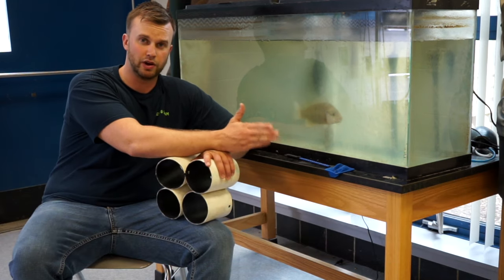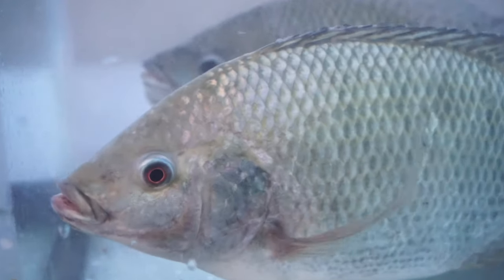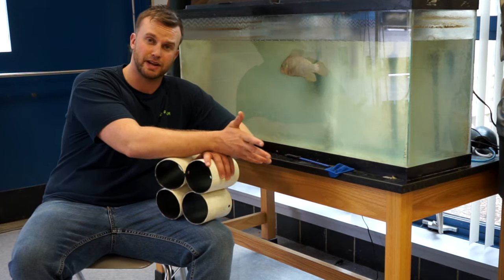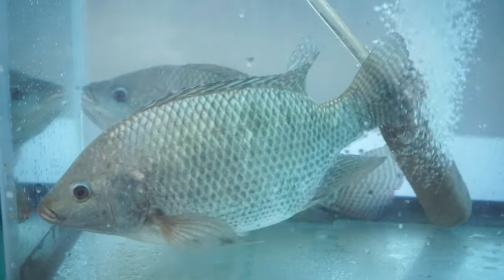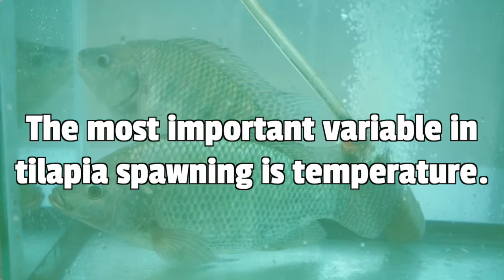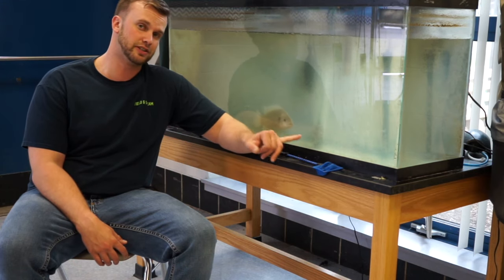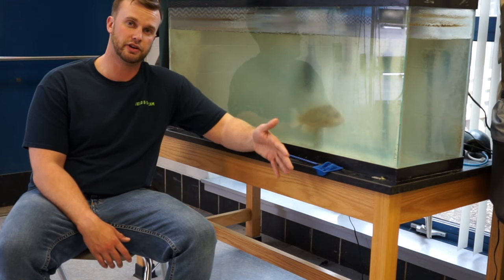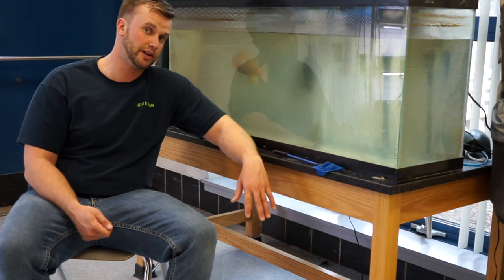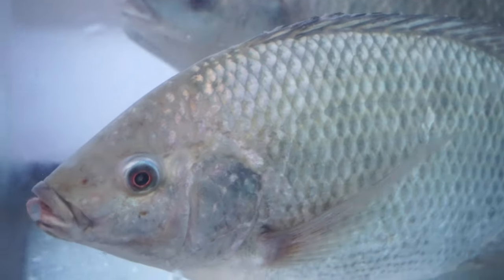Now let's talk about the aquarium environment itself. Leading up to this point, you want to make sure that your fish are well fed and have a diet rich in protein. This ensures the females lay nice healthy quantities of eggs and allocate their energy to spawning rather than growing. Once your well-fed fish are stocked at the appropriate ratios, the most important thing for tilapia spawning is temperature. Tilapia will be environmentally cued to spawn when temperatures are above 80 degrees. I like to start them at 70 or 68 degrees and let them hang out for a few days to become acclimated, then crank the temperature up to 80 degrees — that sudden increase can actually cue them to spawn.